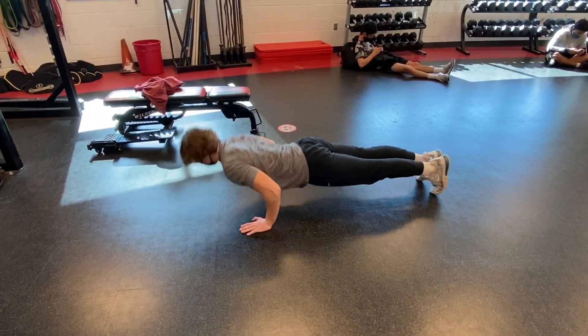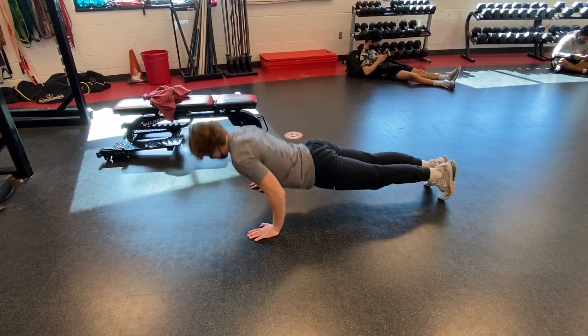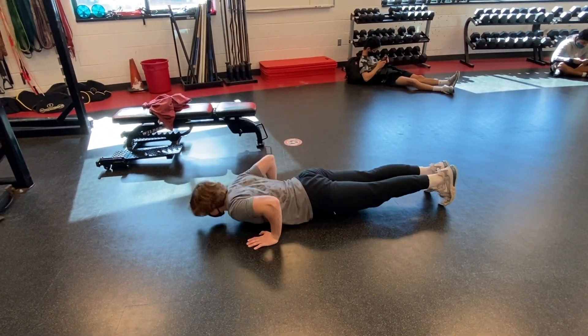The final compound movement is push-ups. Vince is doing a great job with push-ups because his elbows are tucked back and he's touching his chest to the floor.